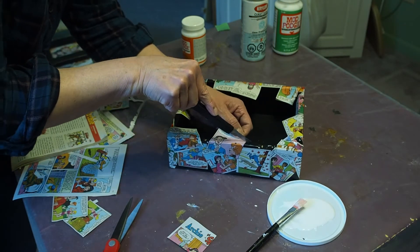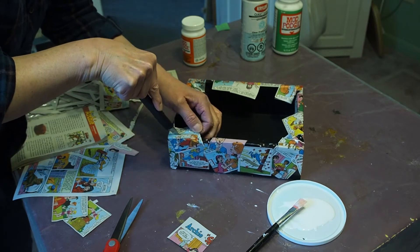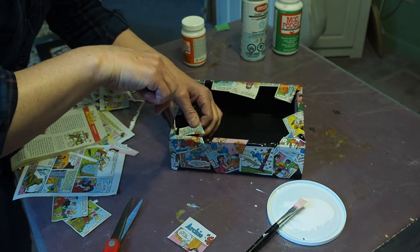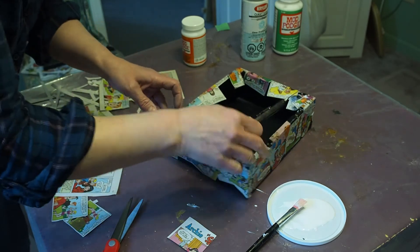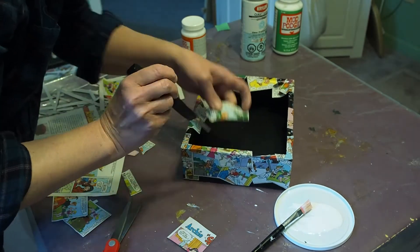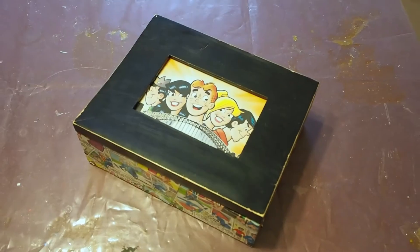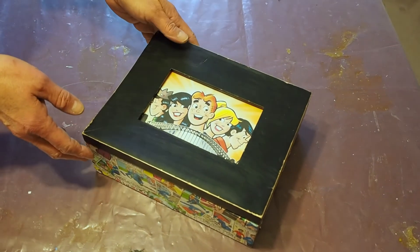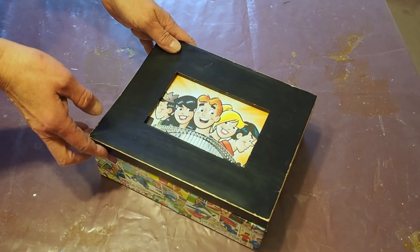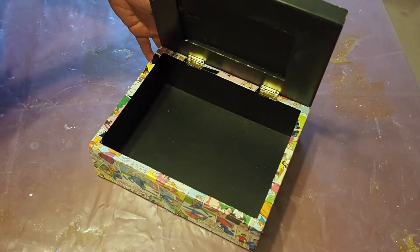So I'm going to trim off all the overhanging pieces — just be very careful when you take this part. Now I've reattached the lid and found a perfect picture of Archie and his friends for the top. And there you go — a completed box.